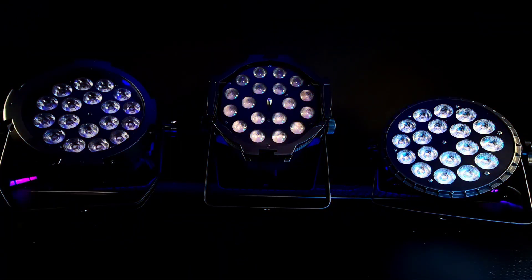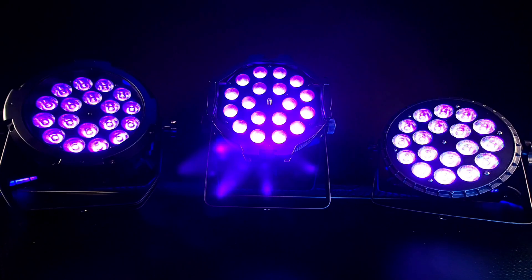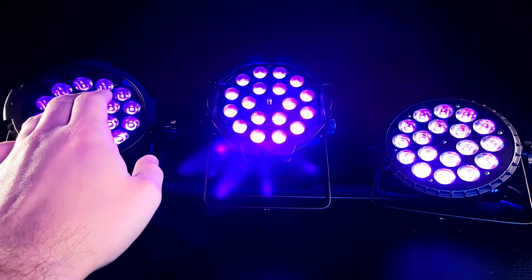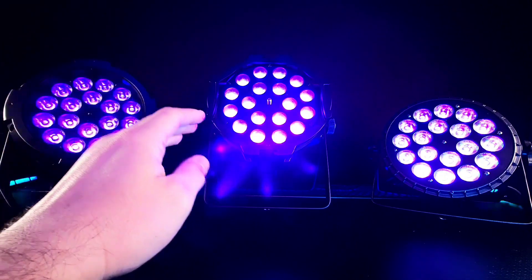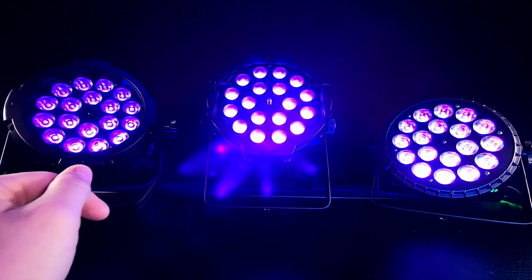Let's take a look at the UV LEDs. The ultraviolet LEDs are uniform across all three of these PARs — each one has a consistent ultraviolet LED output.